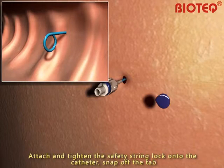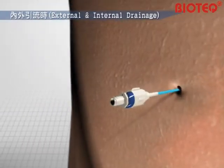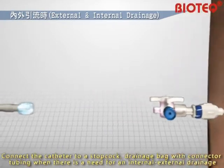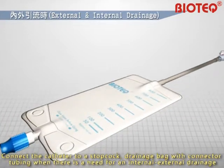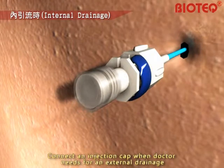Snap off the tab. Using fluoroscopy to ensure the correct position, connect the catheter to a stopcock drainage bag with connector tubing when there is a need for internal-external drainage. Connect an injection cap when the doctor needs external drainage only.